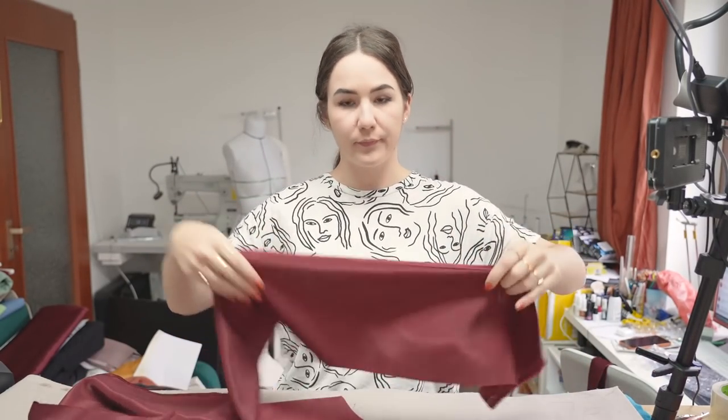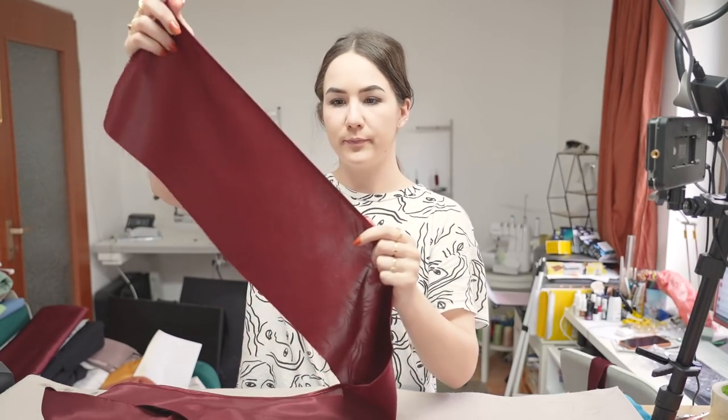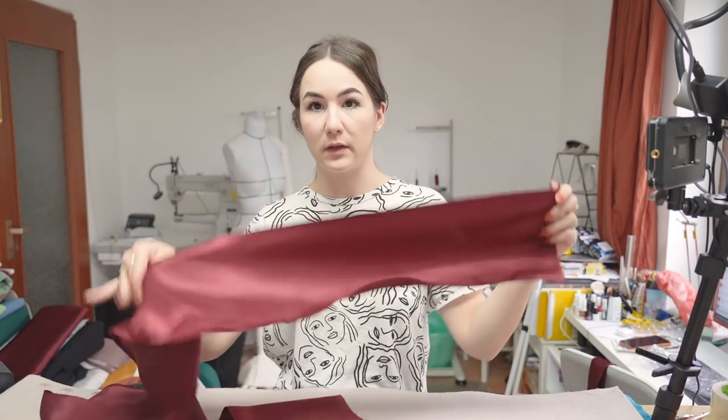So now my ruffles are nice and neat on the hem. I'm going to sew along the other side with my ruffling foot so I'll have this piece gathered. You can do it by hand of course, but I highly recommend getting a ruffling foot - it makes things so much easier. If you ruffle more than once it's already worth it.